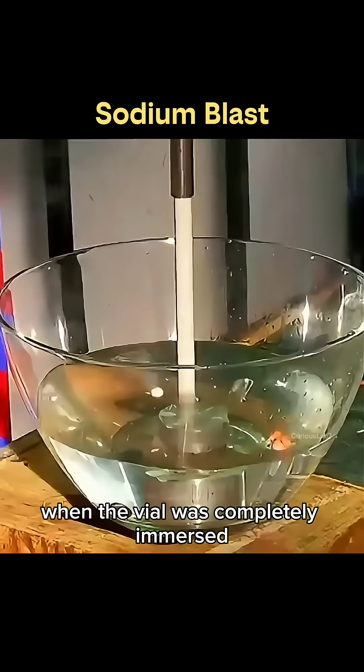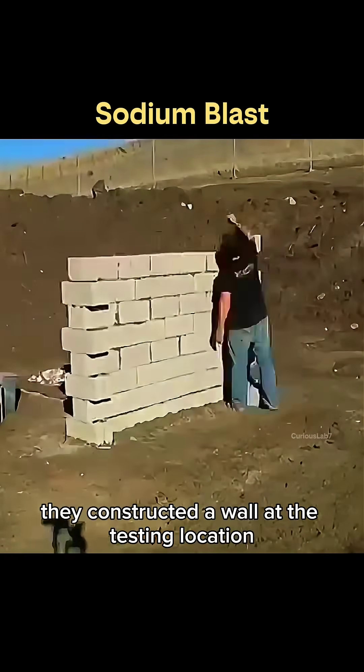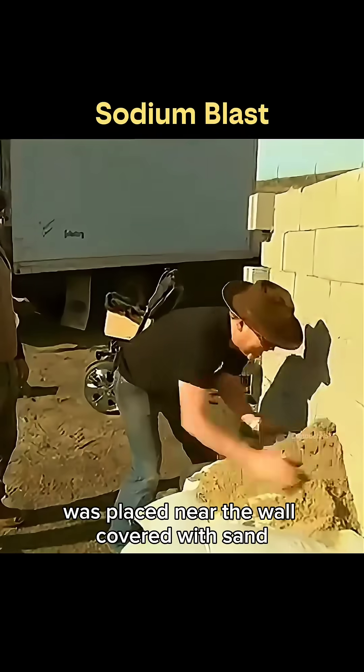When the vial was completely immersed, the blast grew slightly stronger. After that, they constructed a wall at the testing location. Because no one volunteered, a dummy figure was used, and a bottle containing a sodium-loaded capsule was placed near the wall, covered with sand.